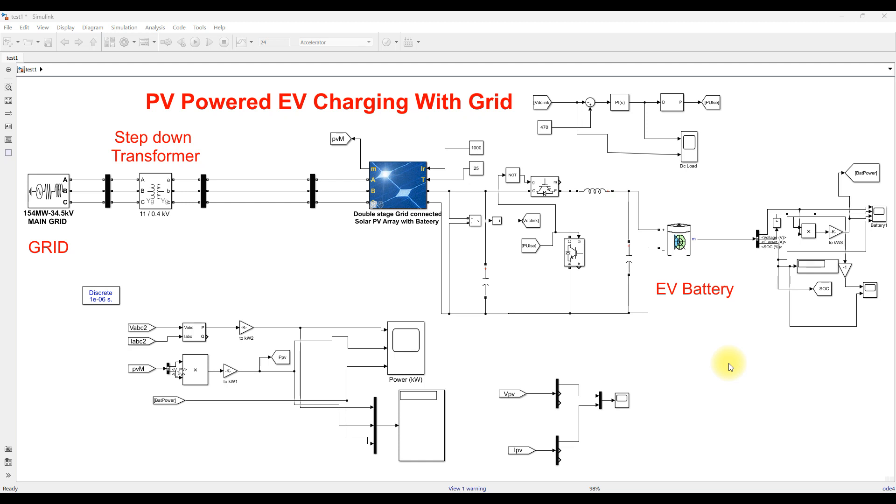Hi viewers, welcome to Alumni Solution. Today we are going to see about PV powered EV charging with a grid.